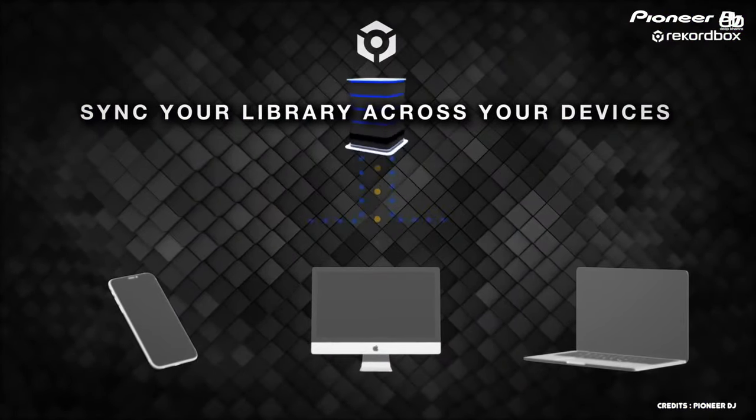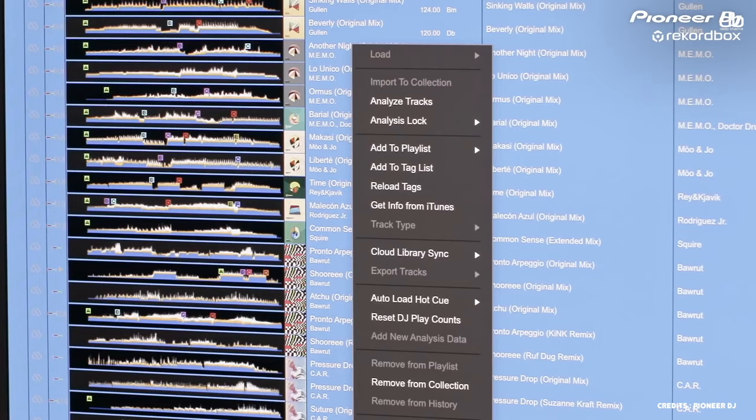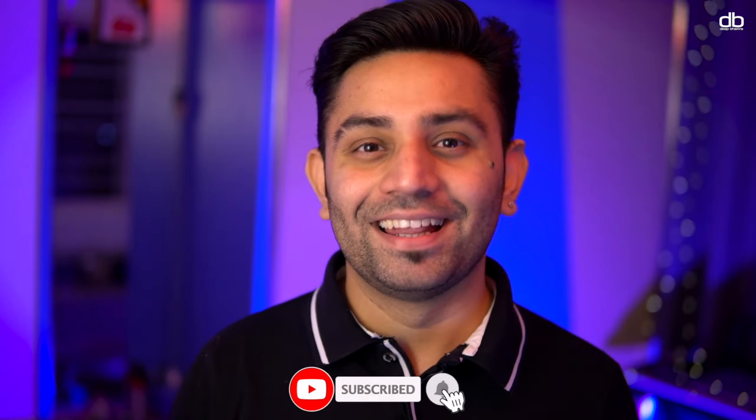One way is by using the Rekordbox 6 cloud management system, but for that you'll have to pay for one of their subscription plans to take advantage of that feature. Alternatively, you can do something I'm going to teach you that doesn't cost you anything. If you can just hit subscribe, that'll help — thank you.